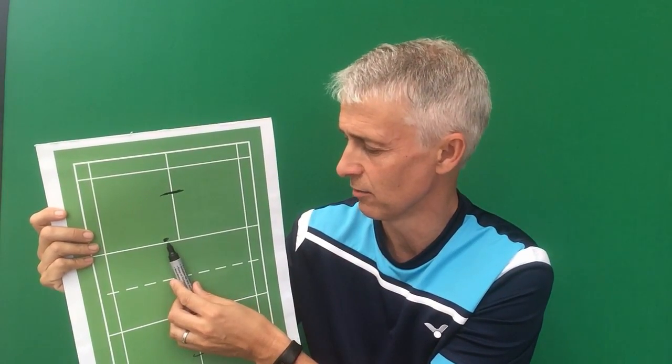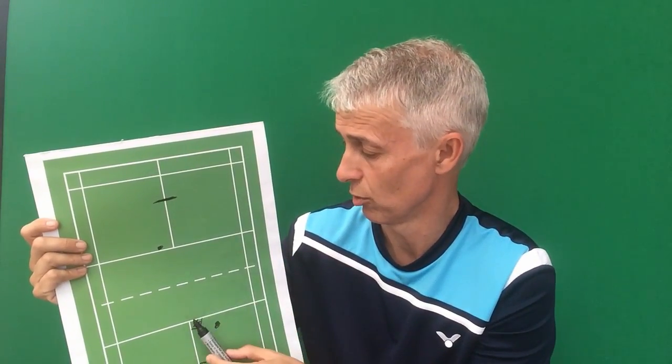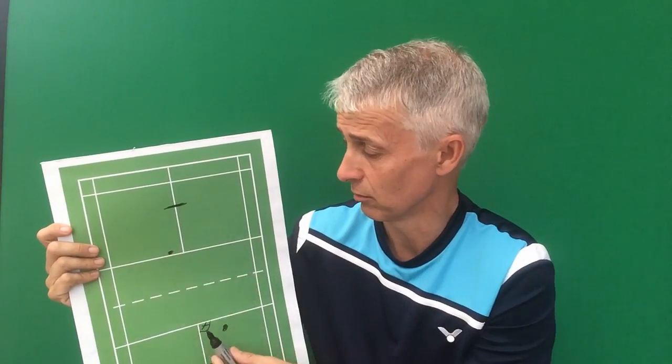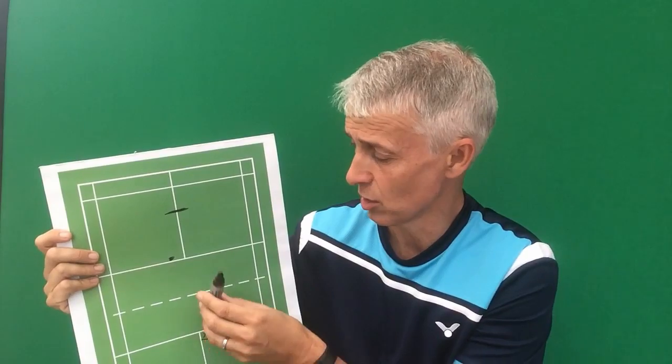If I serve it into here, the player returning that serve has got to go wide from inside the court to outside if they're going to try and hit those tram lines. It's a high risk shot — if they don't have control of the shuttle, they're going to hit it out. So by playing it into this zone it's going to be a lot harder to keep the shuttle in. And if they hit down the middle, that's okay — the player here can see a straight shuttle coming at them. The most important thing is we want to try and get it tight into this zone to gain that first tactical advantage.